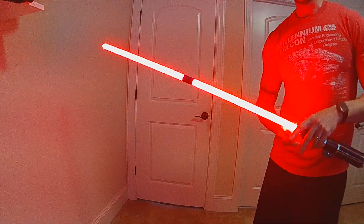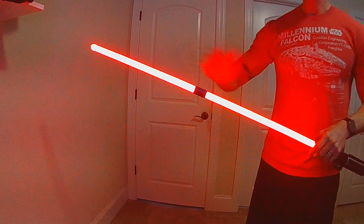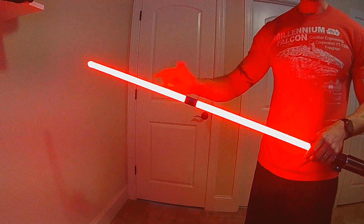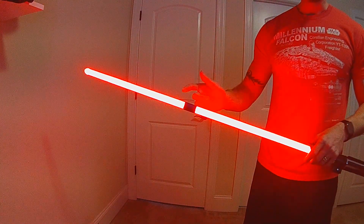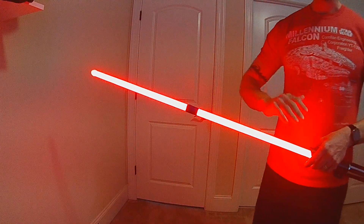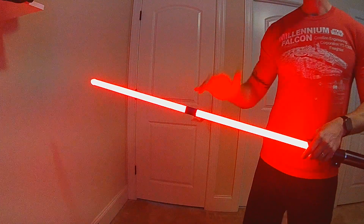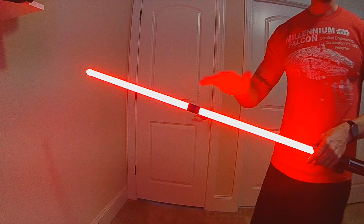What this allows for is realistic lockup effects on both blades, if you do have the staff saber or a dual-bladed saber setup. It can be used for other things too - the condition is actually a function, so you can set it to other controls beyond blade angle, though blade angle is probably most logical.